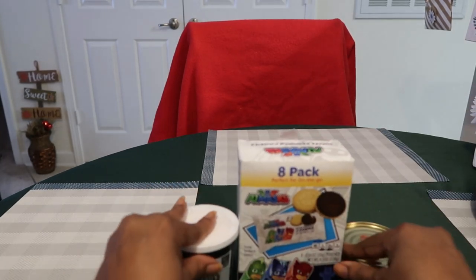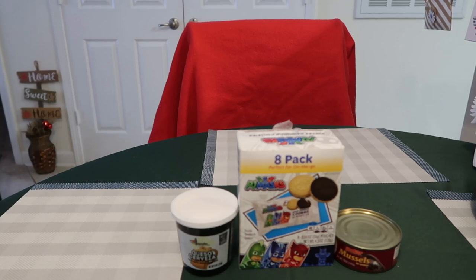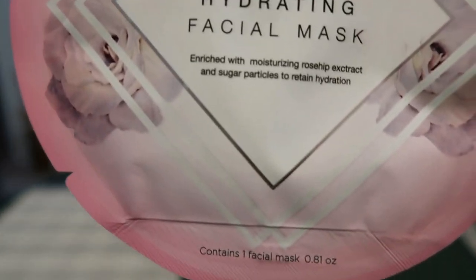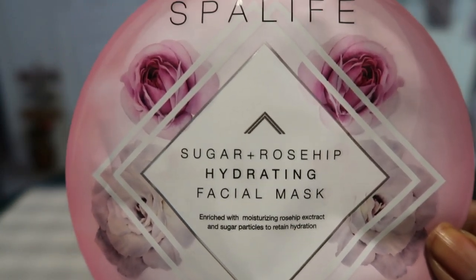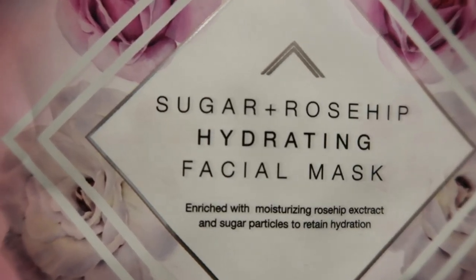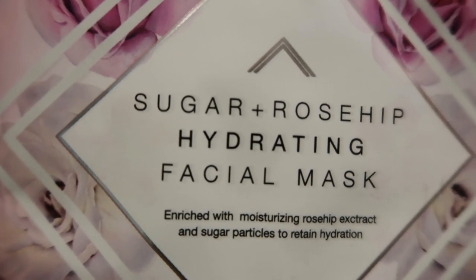Now we're moving into some of the beauty stuff. Y'all know I don't do categories, I just grab and show. We've got some masks coming up — I was waiting for them to get to my store and they're coming in slowly but surely. The first one I found was a lot of Spa Life stuff. This is the Sugar Rose Hip hydrating facial mask — I thought the packaging was so cute, it looks like an ornament or a light bulb. It contains one face mask, enriched with moisturizing rose hip extract and sugar particles to retain hydration, so if you have dry skin that might really work.